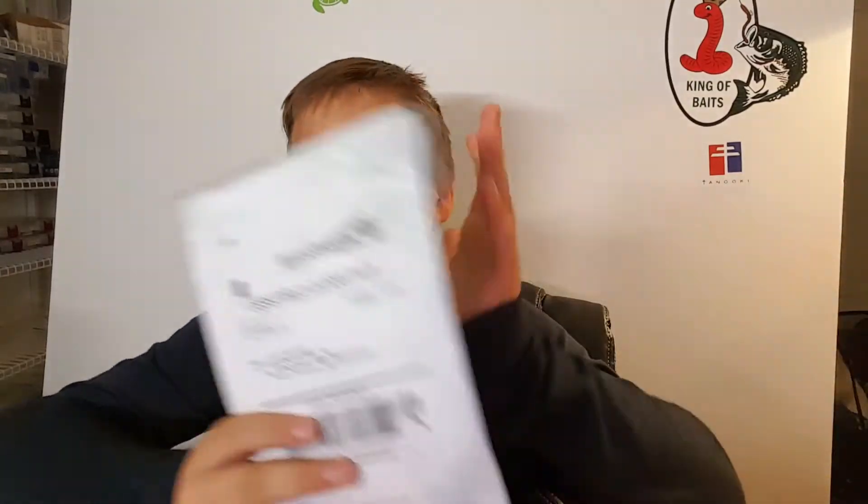Hey guys, welcome to another episode of MD Bassmaster Fishing. Today I'm gonna do an unboxing from Line Cutters. This was sent to me. If you guys don't know, it's a ring with blades on the side of it so you can cut line, so you don't need to pull out your knife or your scissors.